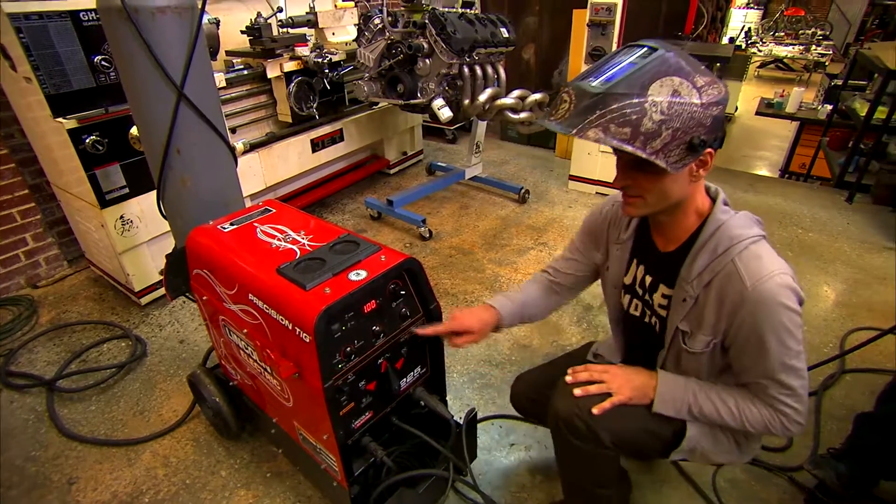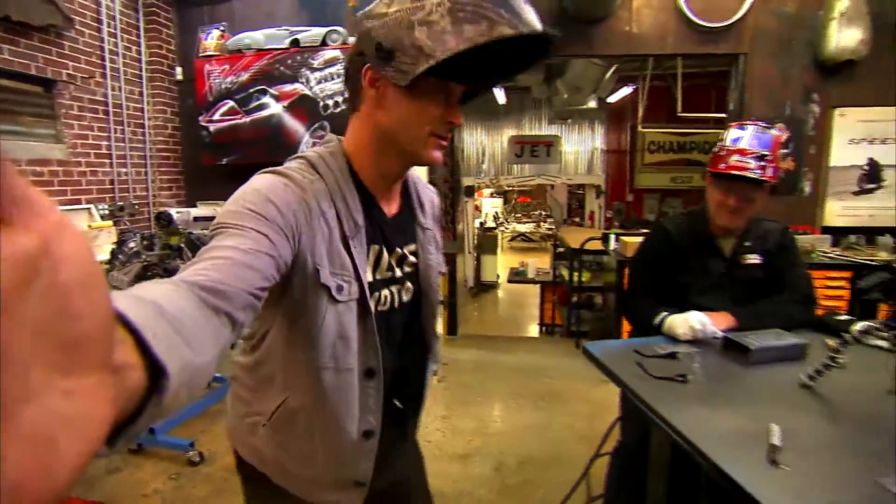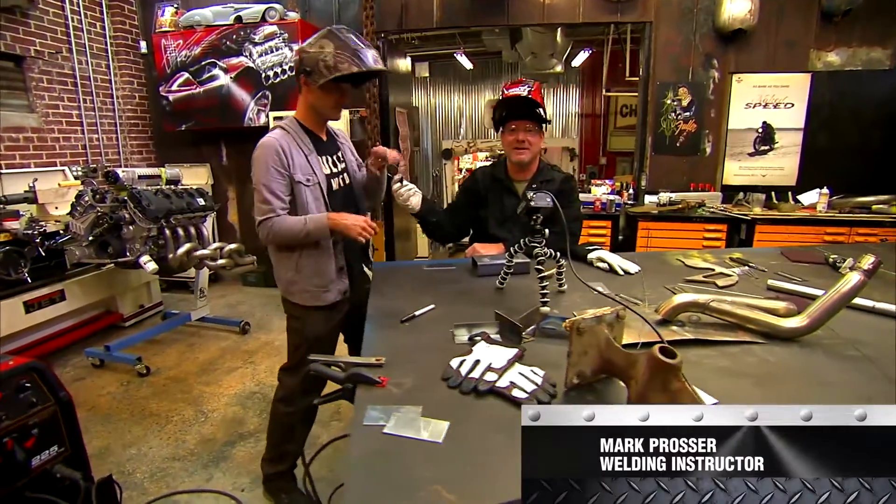We're going to set it to 100 amps with your dial, and then come on over and meet Mr. Prosser. I'm going to give Fuller safety glasses before we weld.